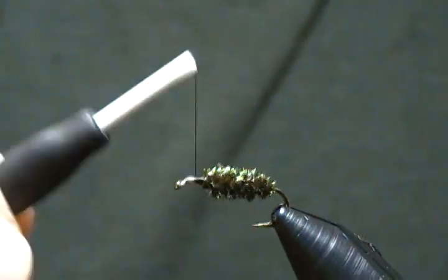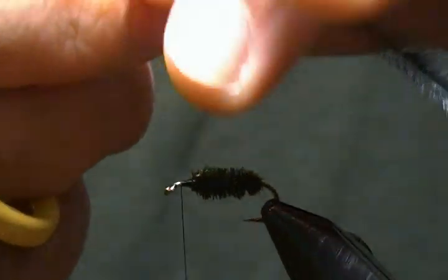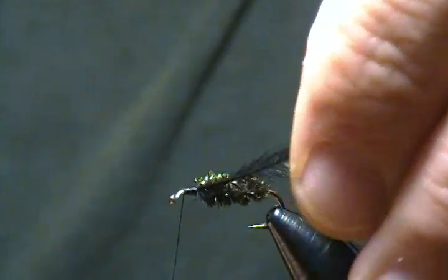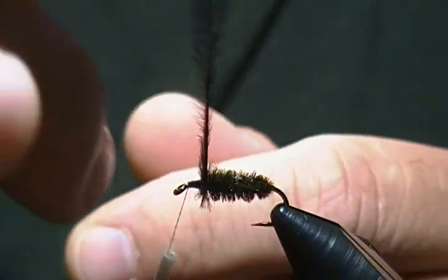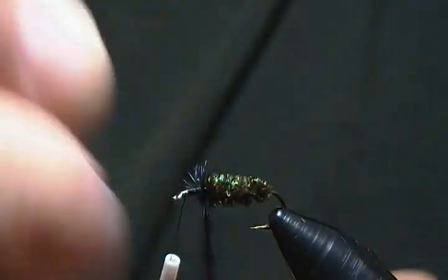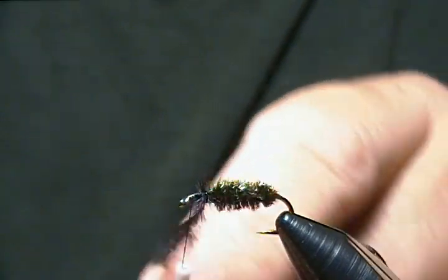There's our peacock herl body. Now we'll attach our ostrich herl — I have one ostrich herl here ready to tie in, so we'll get this tied in. Now begin to wrap the herl. The key to ostrich herl is to make sure you get it going in the right direction — it goes on a lot nicer one way. If it's not going on well, just reverse it and it'll usually start wrapping nicely. This one's giving me a little trouble so I'm going to reverse the wrap and go the opposite way.